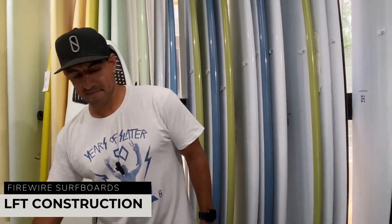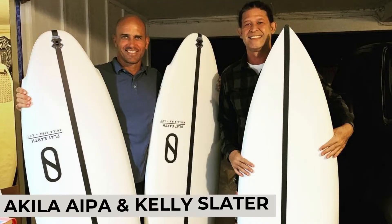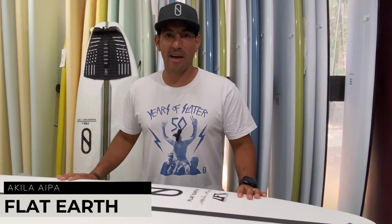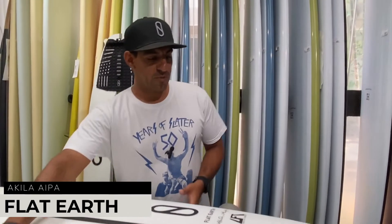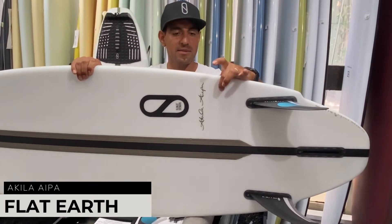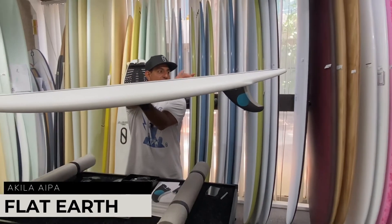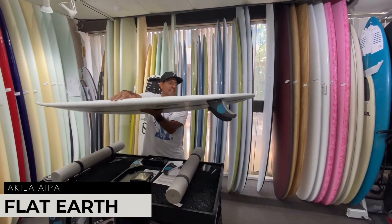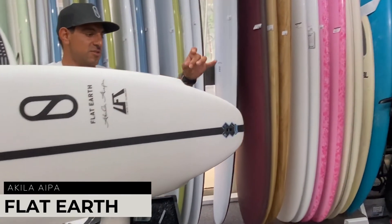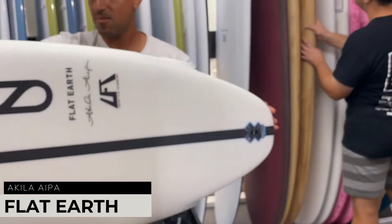The Flat Earth has been out for about two years now. Kelly started riding it a lot when he was off the tour hurt, and then it became a model of ours. People love this board — super snappy, super wide right above your back foot so you get that really good grovel. Akilah lowers the rocker so it's super flat with a little flip out the tail, and then he adds release with his dad's wing — or stinger — right here, giving it a traditional small tail, kind of like a baby squash.